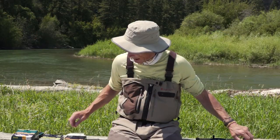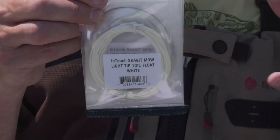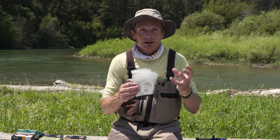You want to put a tip on the front end of the Skagit. There's a whole variety of tips — these things are called mo tips, these are light mo tips, and they're designed for your trout series rods. So go for light mo tips — that's a perfect line and tip combination for throwing big flies. Just remember that: big flies.